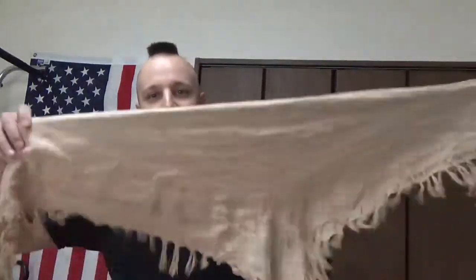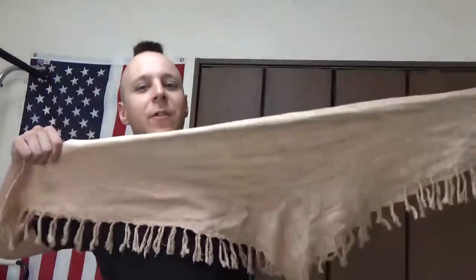Greetings everyone, The Goods for Night here, and today we're going to be discussing how to tie a shemagh. A shemagh being a fun Middle Eastern little square fabric, usually folded into a triangle. This one's a bit smaller than average, but it's got a very unique print to it.